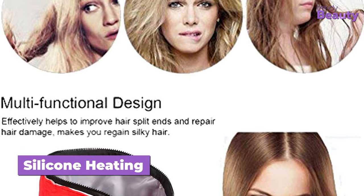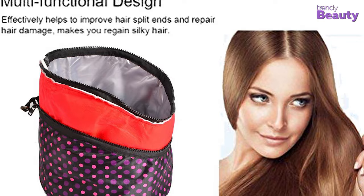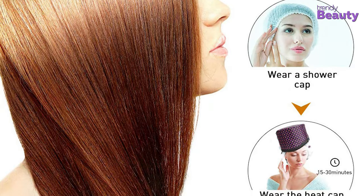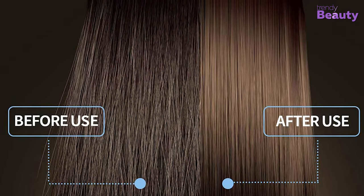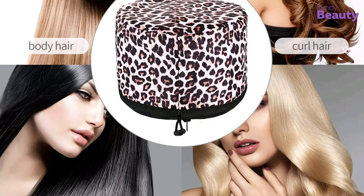Due to its silicon heating and non-woven flame retardant treatment, it provides even temperatures to your hair, allowing deep conditioning. Moreover, you may notice positive changes in your damaged hair after using this cap. It will effectively end your hair splits and help you get healthy, voluminous hair again.